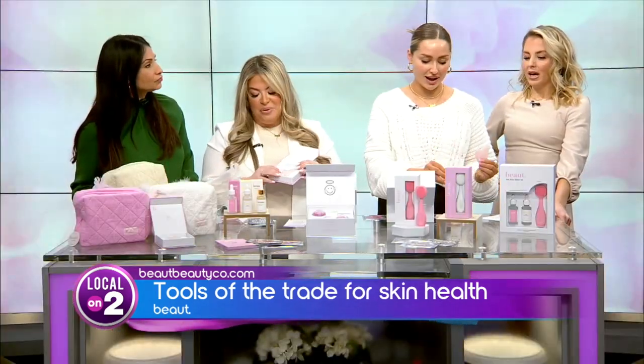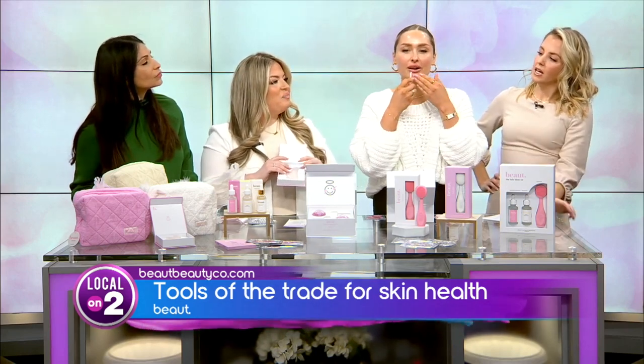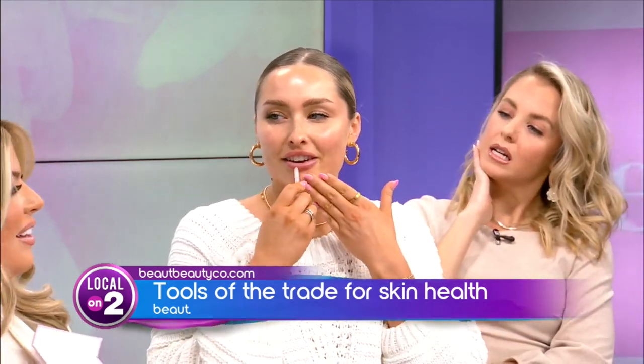My favorite pass is actually the jawline and the cheekbone — it's the most immediate change that you see. You want to anchor your skin so you're not tugging. Then work your way up, five to ten strokes, whatever you prefer, and keep it light. That's why you want to have an oil or serum and make sure you're anchoring your skin.